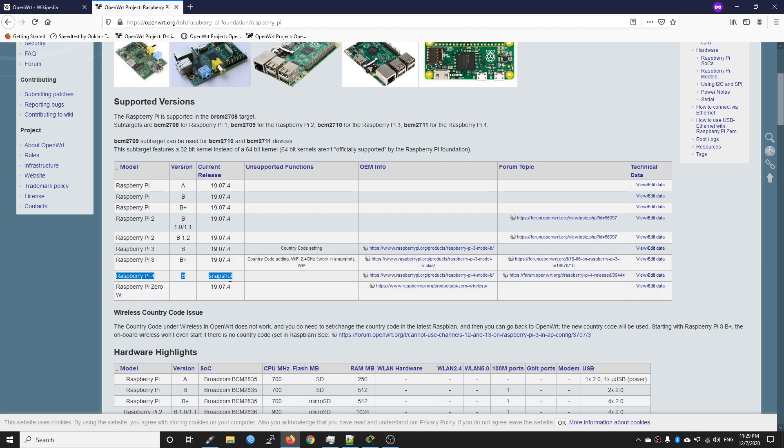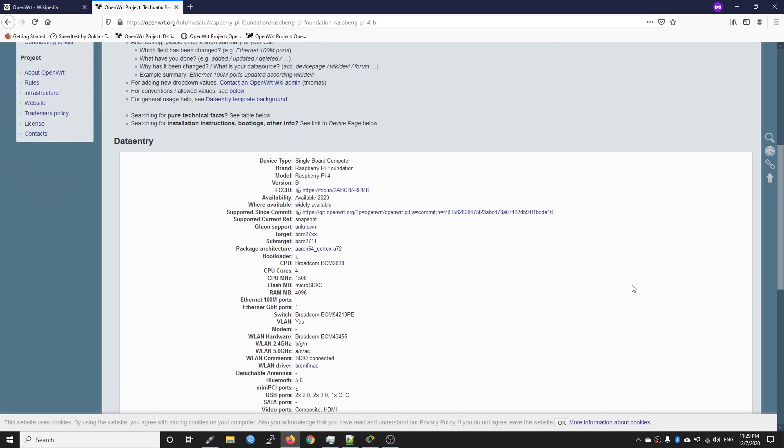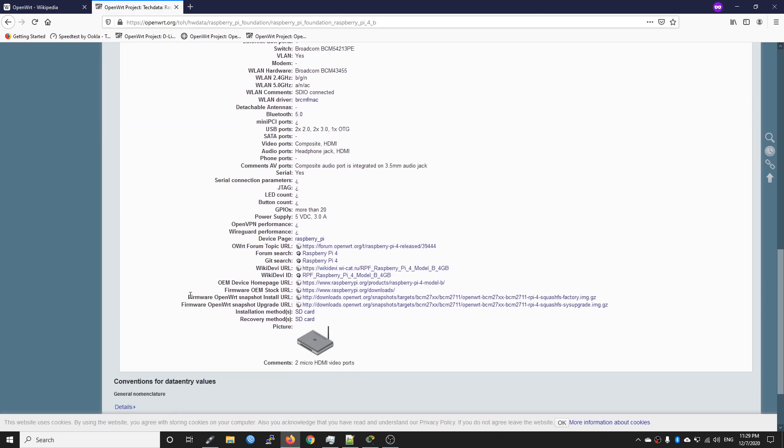The snapshot version is different from the stable release in that it doesn't have LuCI, so we need to configure everything via the command line. If you are running the Raspberry Pi 3 or 2, you can download the stable version which has LuCI built in. Let's go to the device page and get the firmware — we just need the 'firmware openwrt snapshot install' URL. Save the file; it will take some time depending on your internet connection.